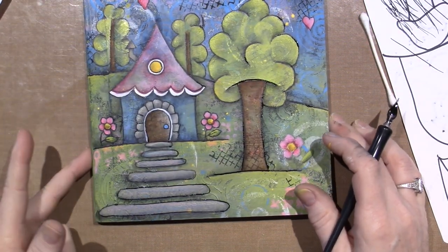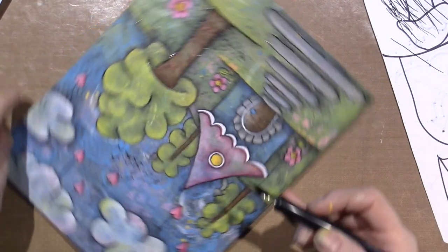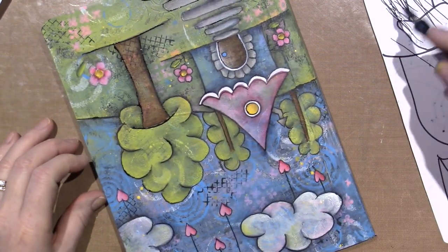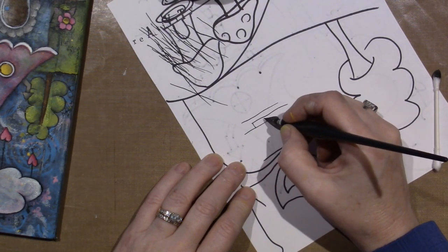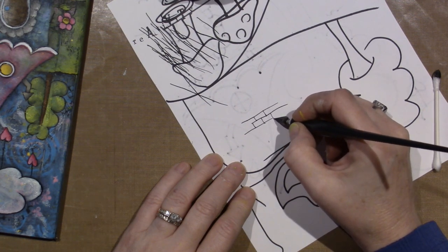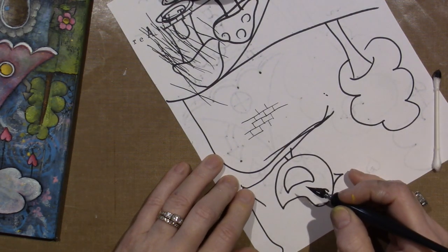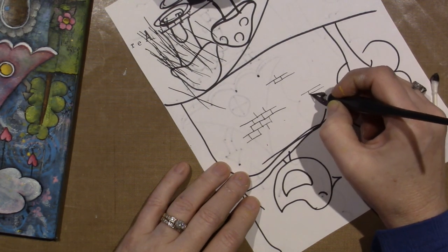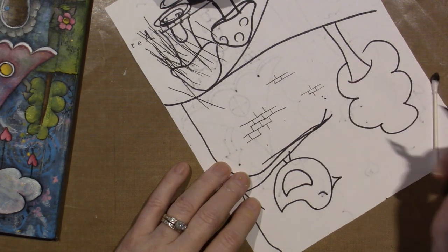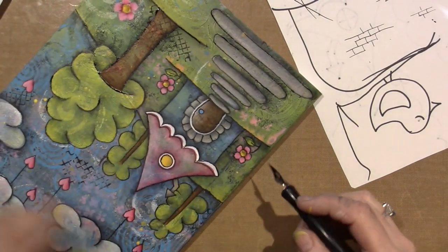The other thing I wanted to show you — I don't have a lot of room on this house but I am going to do it. I'm going to do brick lines, actually I'll do it on paper so you can see. Just here and there, even like that. It doesn't have to be a ton of bricks — just lines like that to give the illusion that there's bricks. I just like it, I think it's a cool little addition.